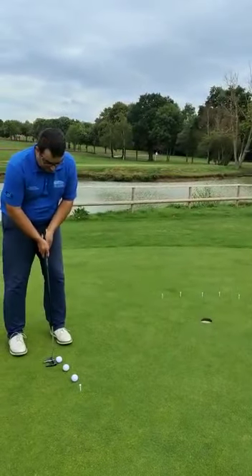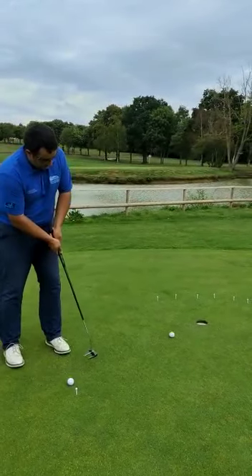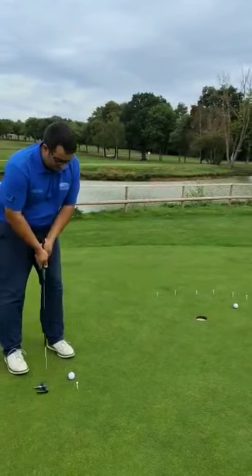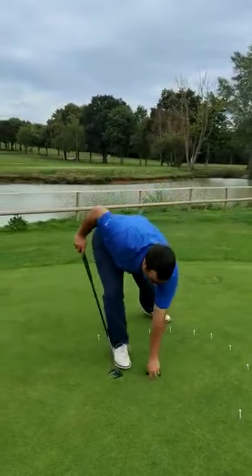If they drop in like that it's a bonus — I'm not too focused on the line. I just want them travelling at the speed that gets past the hole. I'm happy with the pace that I've hit that putt at. Maybe a bit pacier on that one — it's just stayed in the circle. So I'm happy with that.